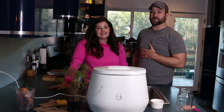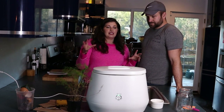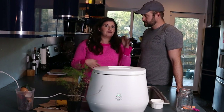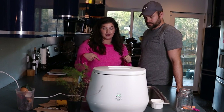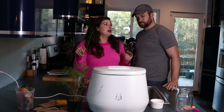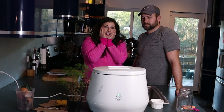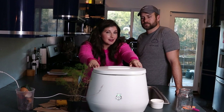We're obsessed with it. I approached Lomi to work together as a podcast sponsor, but I actually asked to have the product for extra time to test because it seemed too magical online. How does this take all of your kitchen scraps and turn them into dirt? But plant friends, it does. It's a tabletop composter, a kitchen appliance. As a millennial, I'm like, who am I to be this excited about a kitchen appliance? But here we are.